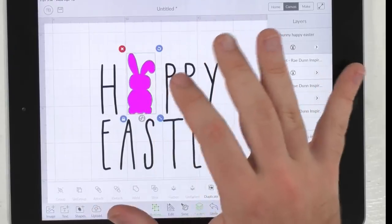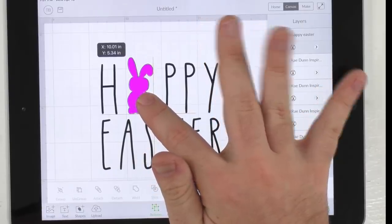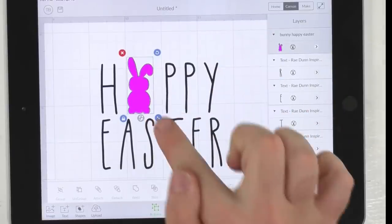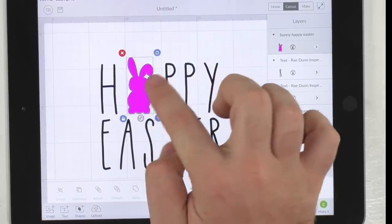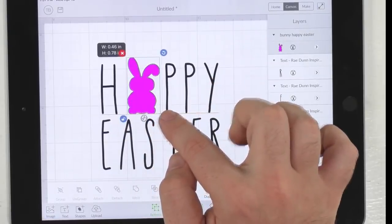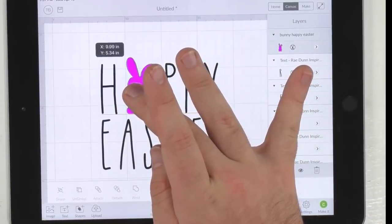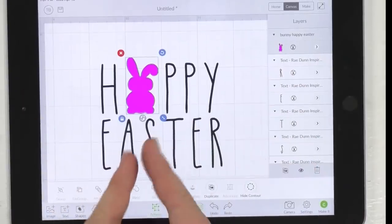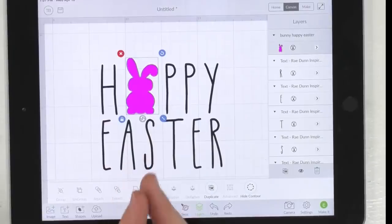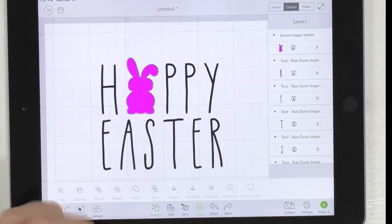Esther says the membership is worth it just for the guide, and she's from Canada. We love our Canadian friends and all our crafty friends out there. I love smart guides for projects like this - do you see it helping me snap it into place? I made my bunny a little fatter - a chunky bunny. Then you can kind of center it. It doesn't matter much because you'll have to align it again when layering, but just for visual effect it's really helpful - to make sure your bunny is around the same height as your letters.